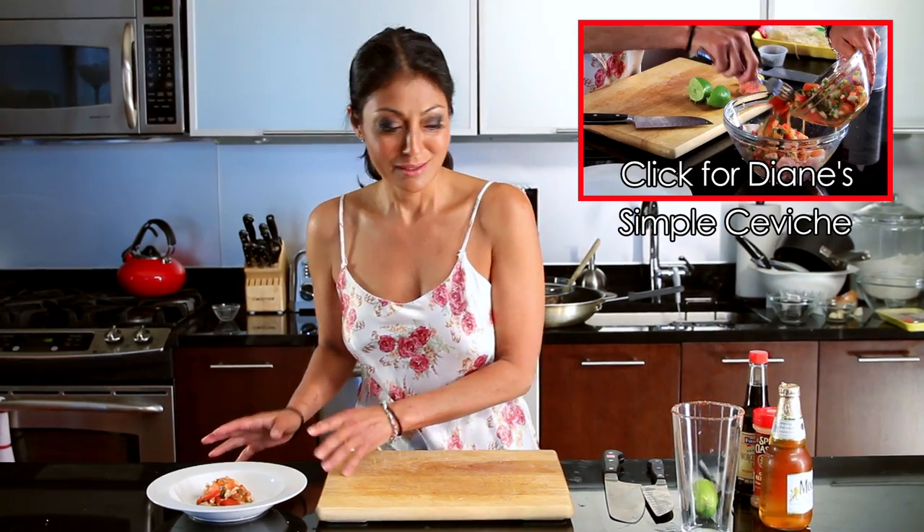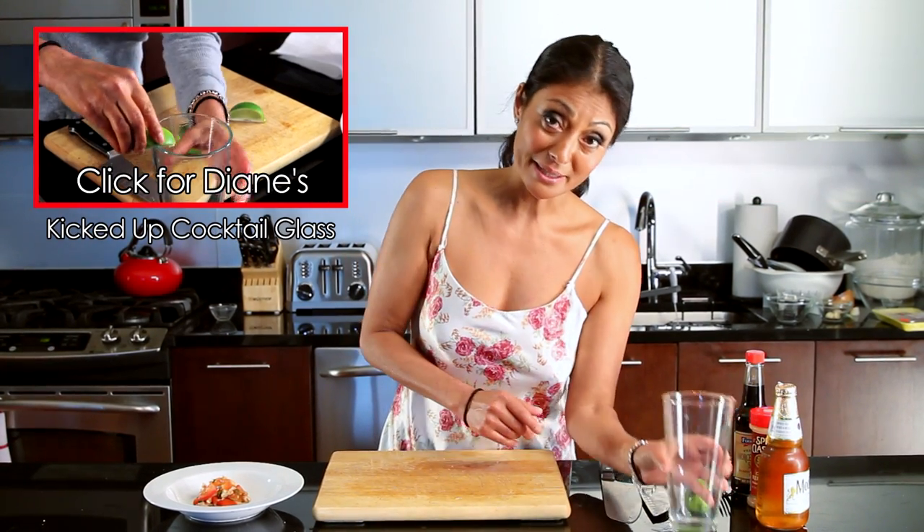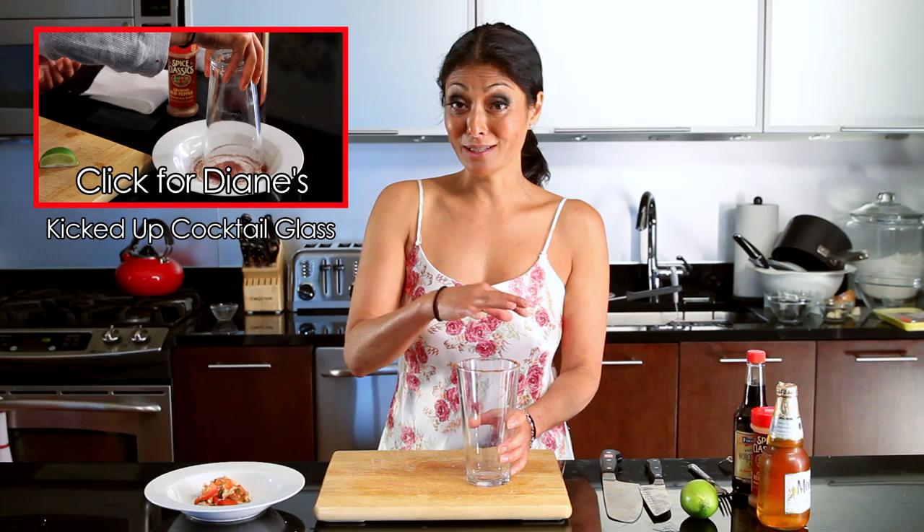Hello, I'm Chef Diana Mayo and welcome to my kitchen. You've seen me make an amazing ceviche and you've seen my bootleg tip on how to rim your glass with some delicious flavors. Now what I'm going to do is teach you how to make an amazing drink known as a michelada.